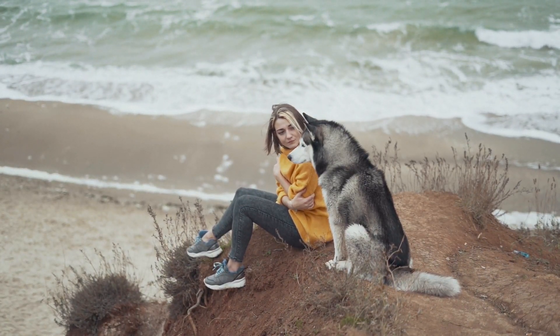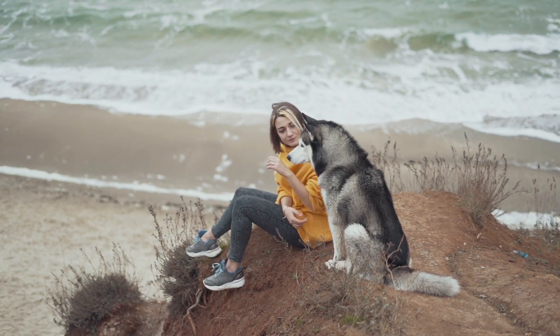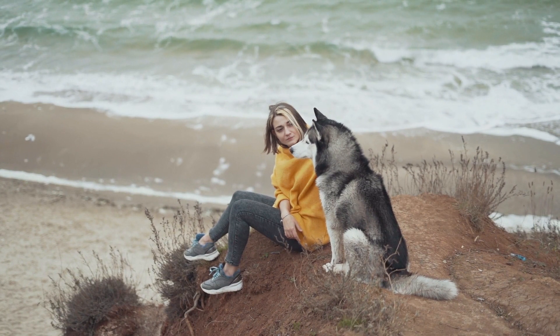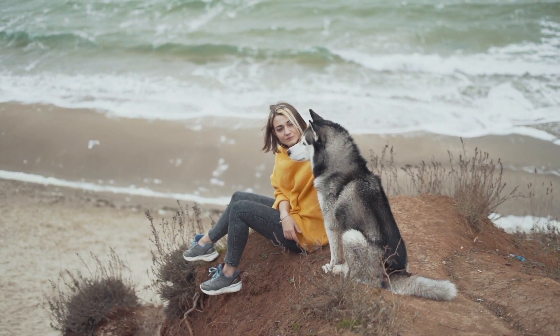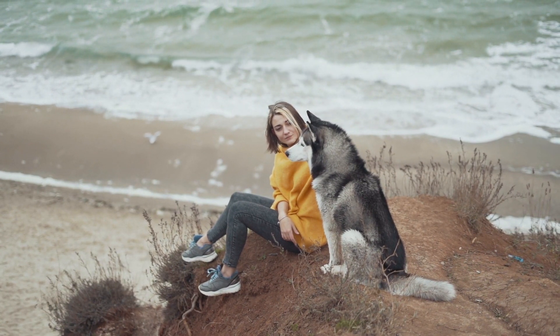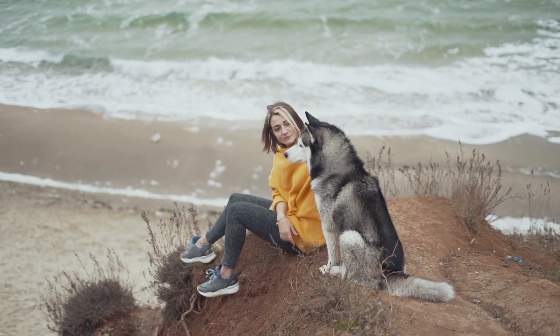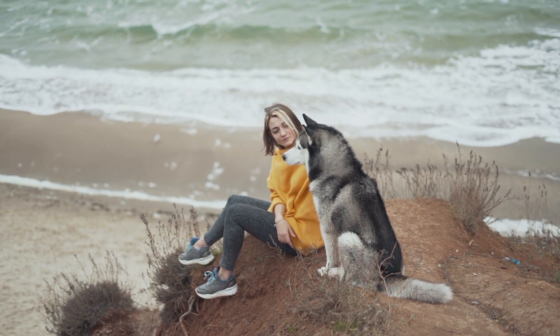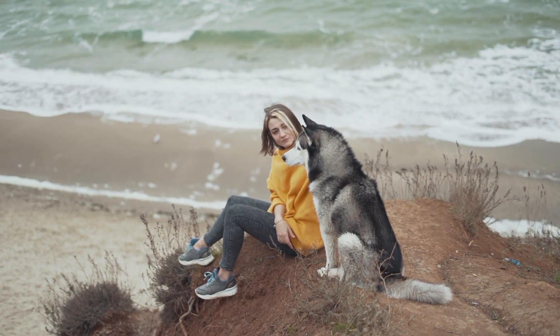Focus and Attention Training. Huskies can be easily distracted due to their curious nature. Focus and attention training will teach them to pay attention to you amidst distractions. Use treats or toys to encourage eye contact and reward them for keeping their focus on you. This skill is handy in everyday situations and especially during walks.